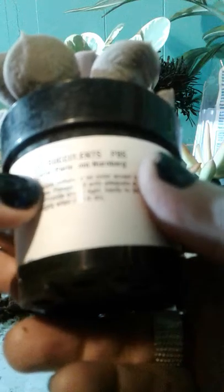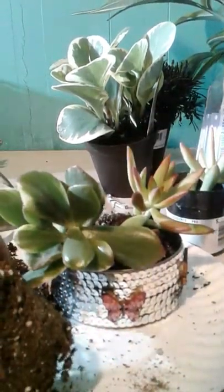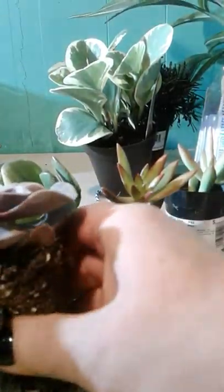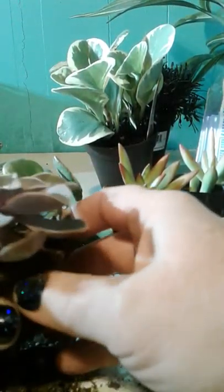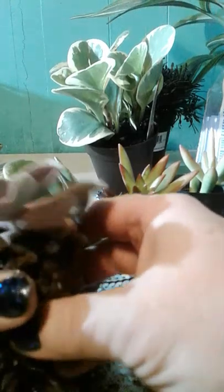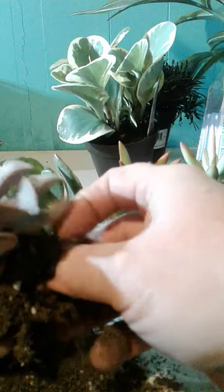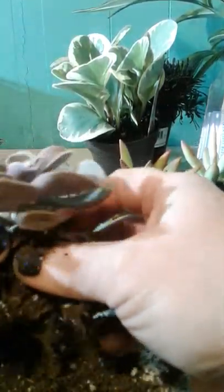Now we're going to take this cute little pinkish-red one — it's an Echeveria Pearl von Nuremberg. Ooh, that sounds fancy. We're just going to slip it out of the container here. Now since these are a lot taller than the container we're going to put them in, we need to tease the soil from the roots as gently as possible. You don't want to tear up the root system too bad because succulents don't really have a large root system.